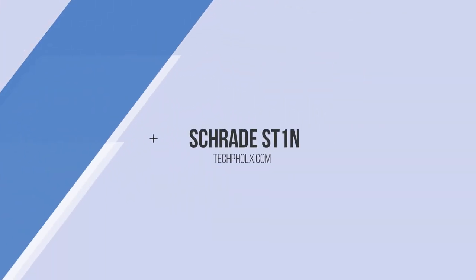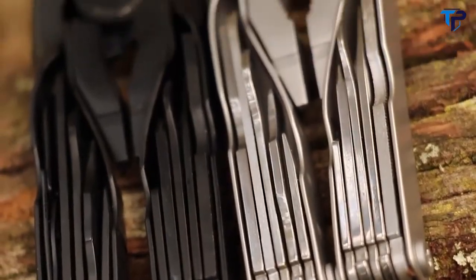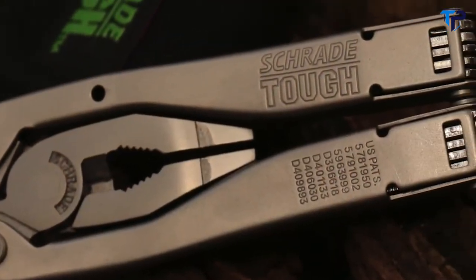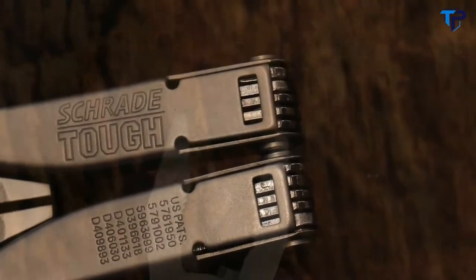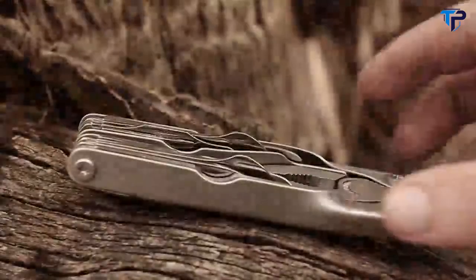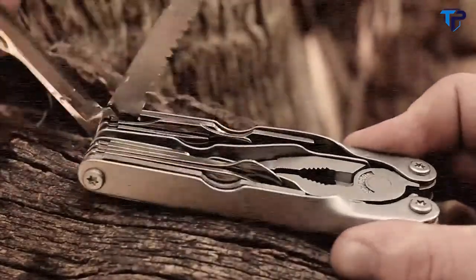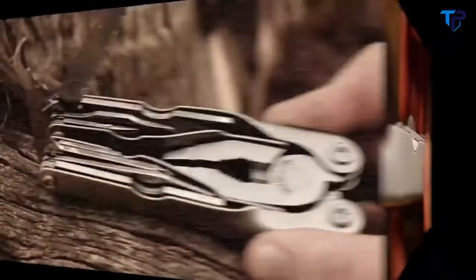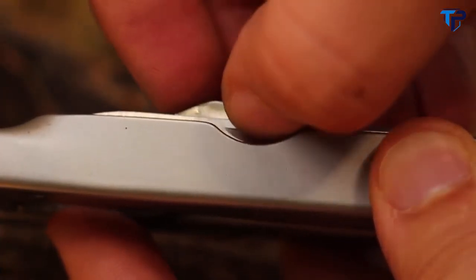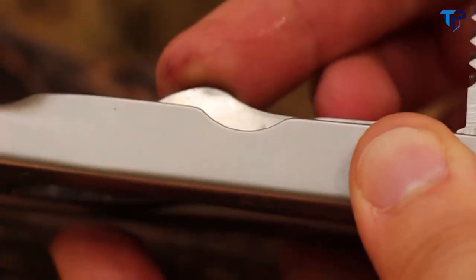This is the Schrade ST1N 21-function multi-tool, one of two models in the ST1N Tough Tool series. This compact multi-tool is crafted from tough corrosion-resistant 2CR13 stainless steel and is designed to offer access to its assortment of implements with or without opening the plier head. Nail nicks provide a handy means of accessing many of the tools — swivel each tool into position as needed.